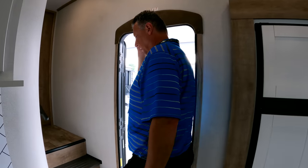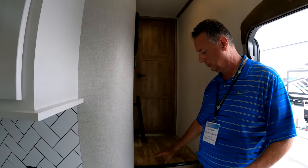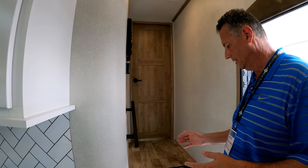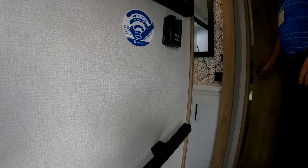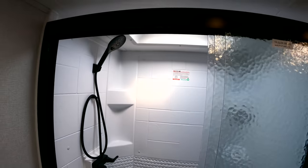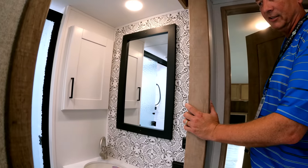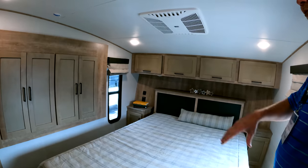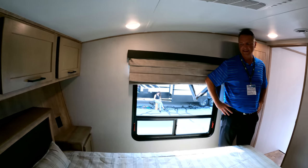As you go upstairs, no carpet on the steps — we give you really large, oversized step plates. Safety is important to RVers, so big oversized steps with a grab handle. There's a large shower with a sliding glass door, a porcelain toilet, a linen cabinet, and an undermount sink for easier cleaning and a little more counter space. There's also a wardrobe slide with an additional closet on the left, and lots of storage up front. Nightstands as well.